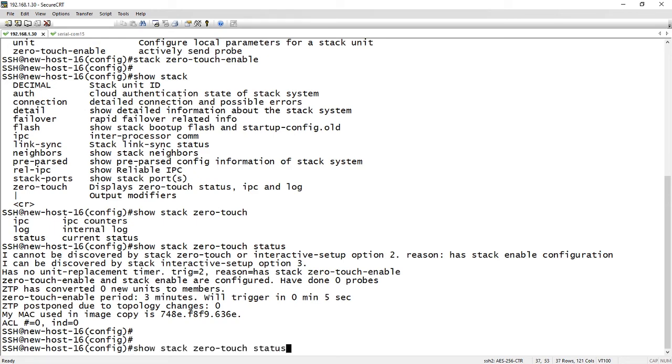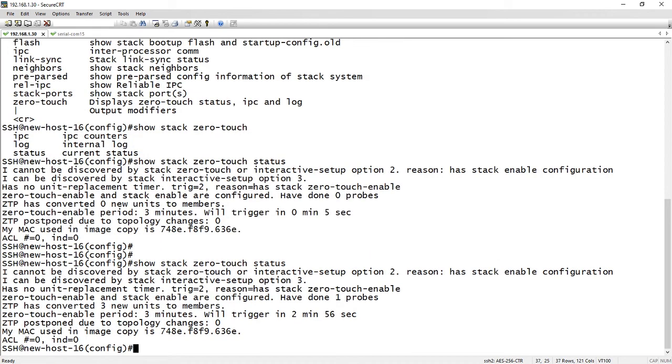If I run that command again, it now says that it's done one probe and it's converted three units to members. So it's actually gone out and found three other units in my stack, converting them into units, and those devices are actually going to start to reboot right now.